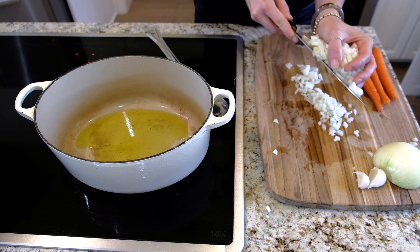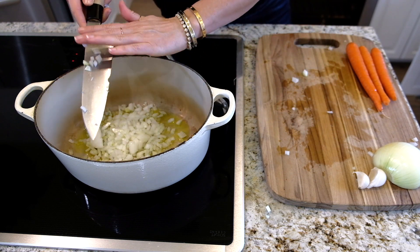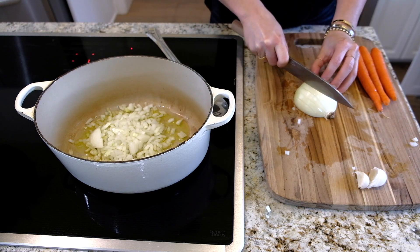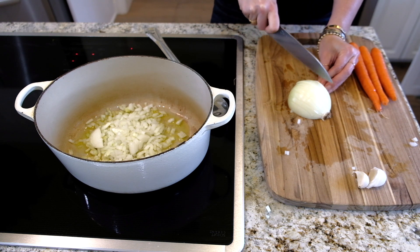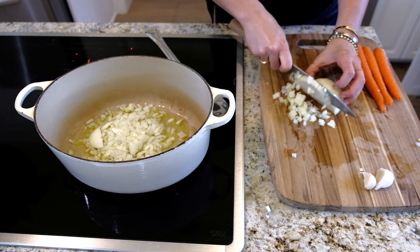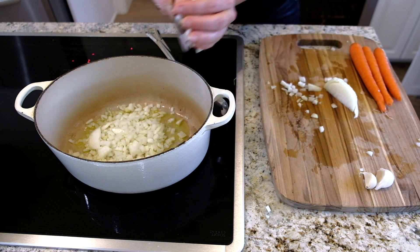In my pot I'm going to add one large diced onion with some good olive oil. You want to make sure you use good quality olive oil because you want that flavor in there. I have three small carrots, but I basically want one large carrot's worth.